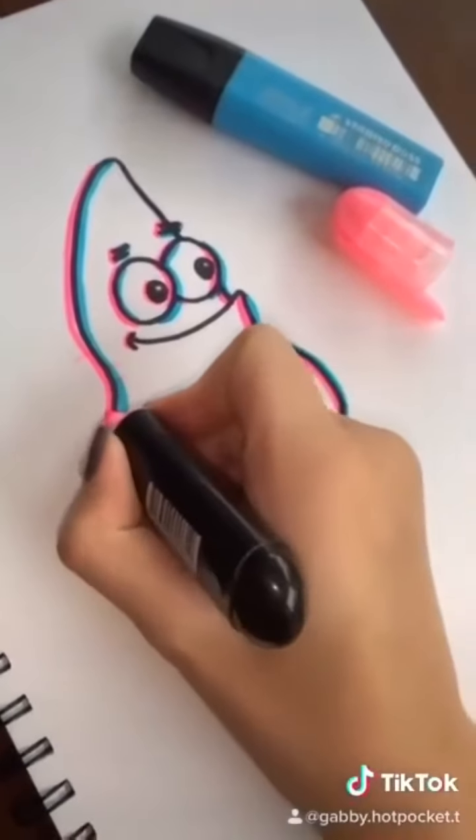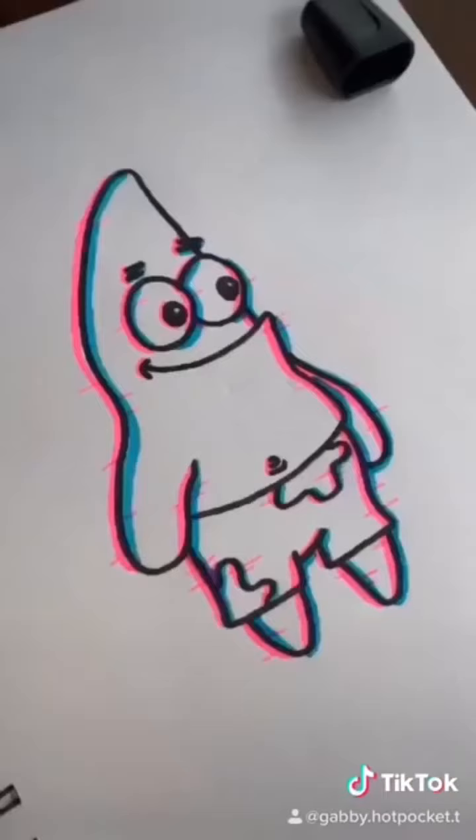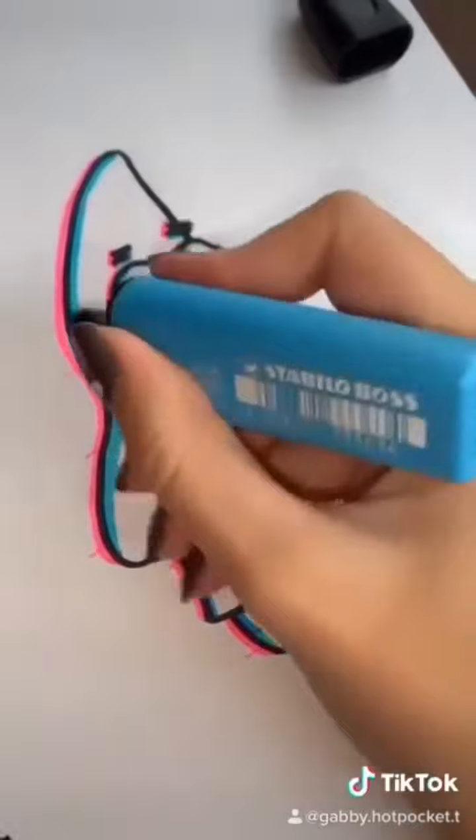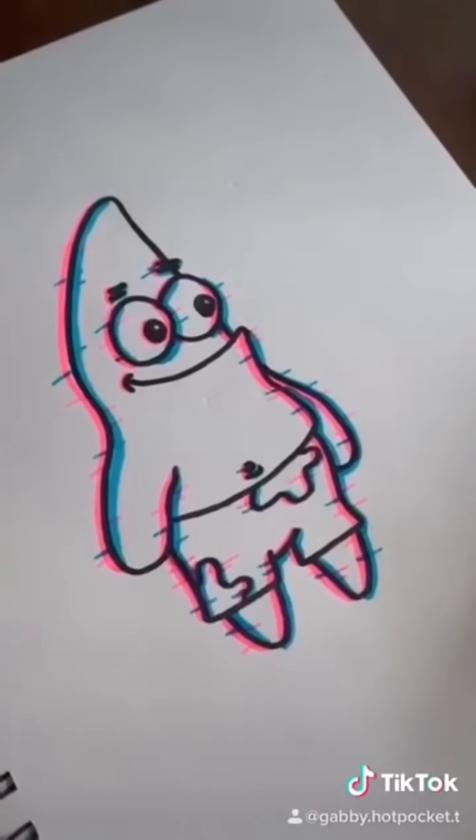Using the same two markers, you're going to make some lines going off the edges. Now go ahead and do the exact same thing with the other color. Your drawing should look a bit like this.